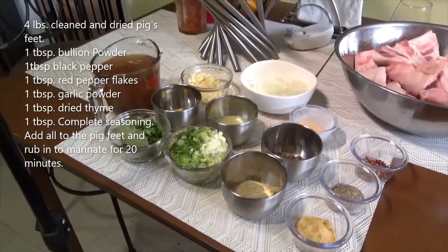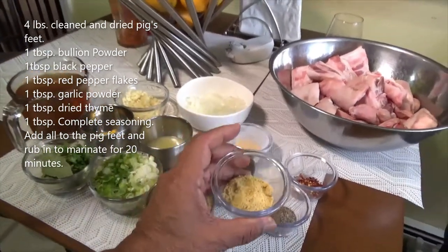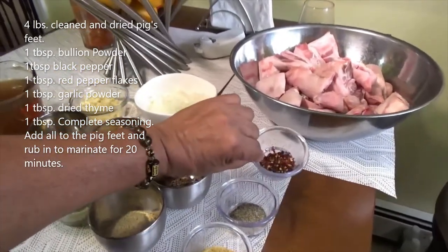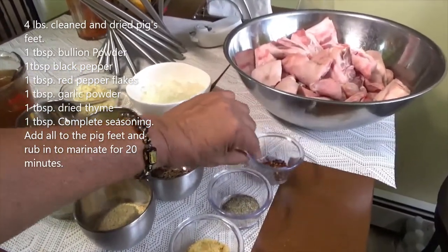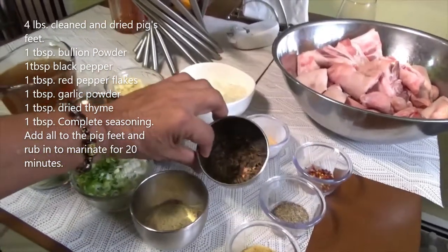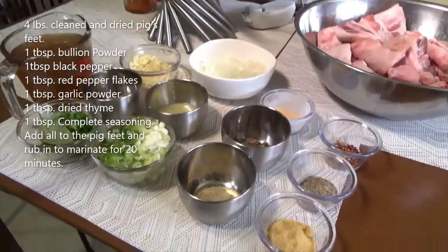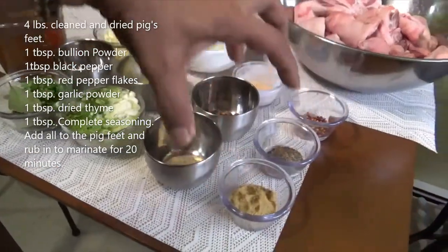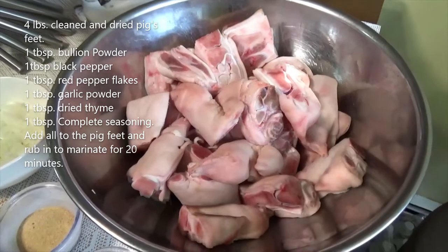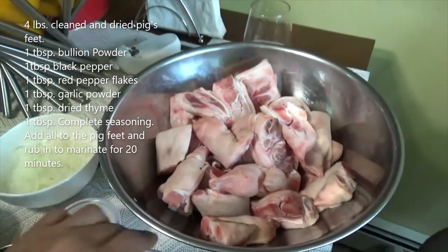These are the ingredients I'm going to use: about a tablespoon of bouillon powder, a tablespoon of black pepper, a tablespoon of red chili flakes, some garlic powder, dried thyme, and some all-purpose complete seasoning. I'm going to put these onto the pig feet and let it marinate for about 20 minutes.